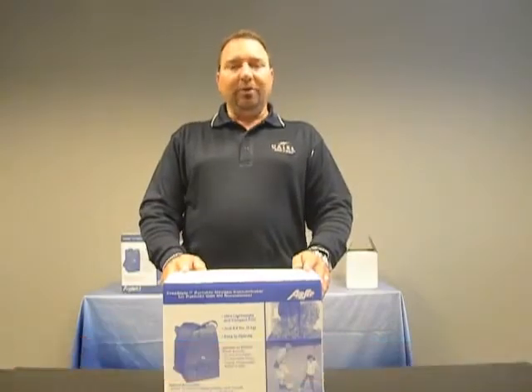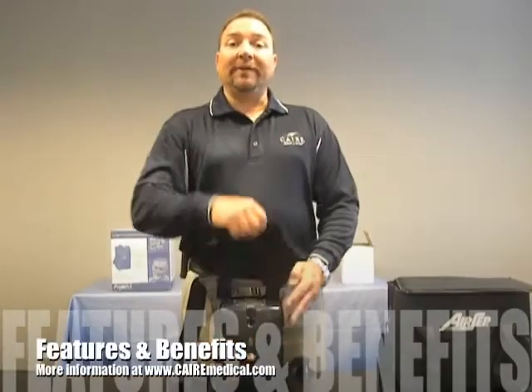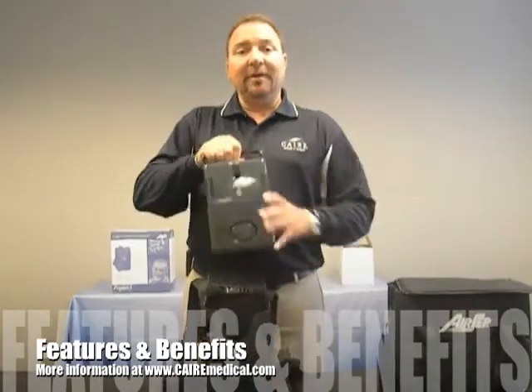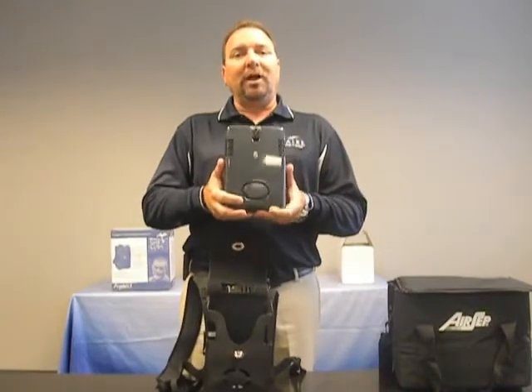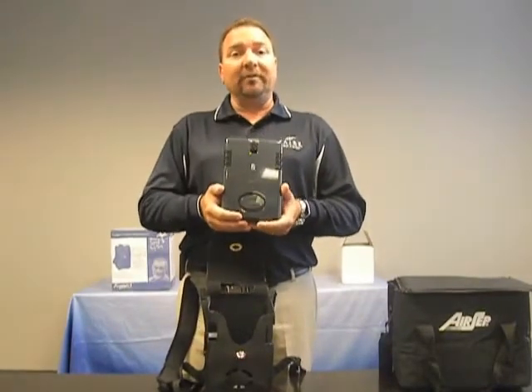Hello, my name is Don Seidel. I work for Care Medical, a division of Chart Industries. Let's talk about the features and benefits of the Freestyle Portable Oxygen Concentrator. The Freestyle is a very lightweight, wearable, portable oxygen concentrator that weighs 4.4 pounds.